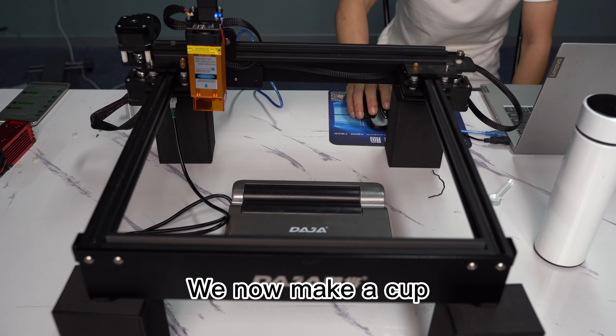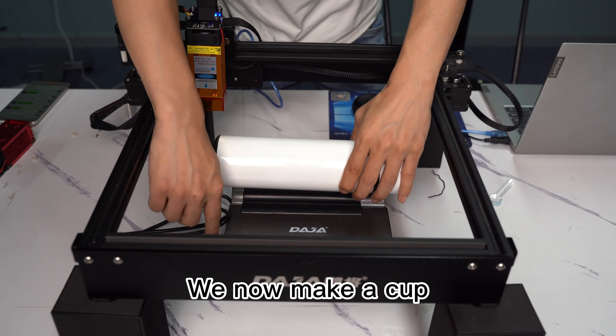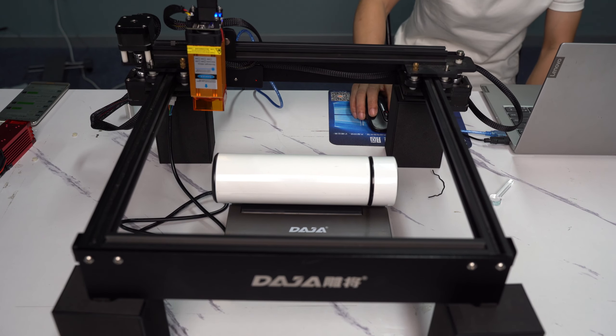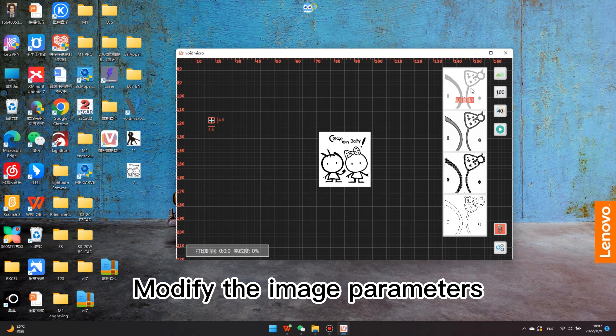We will now engrave a cup. Drag a picture into the software and modify the image parameters.